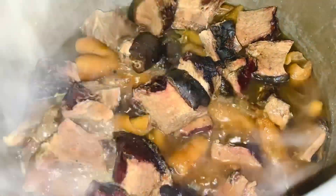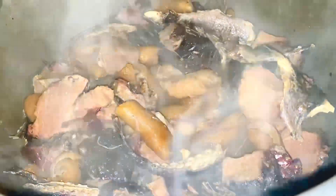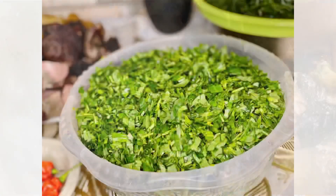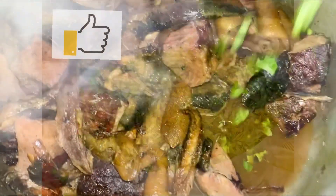I add in my smoked fish and let it cook together for about 30 minutes. After 30 minutes, everything is nice and tender just the way I want it. The water in the pot is almost dried up, so I add in my water leaf after washing and slicing it.